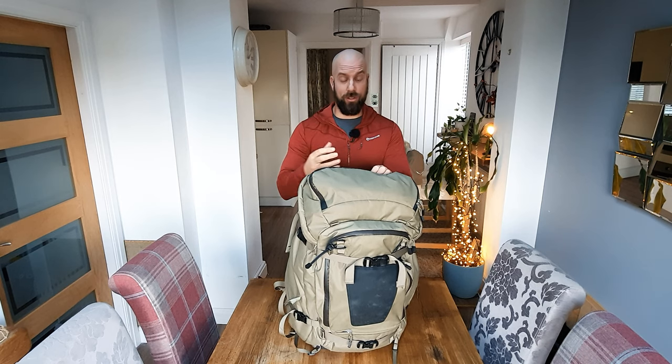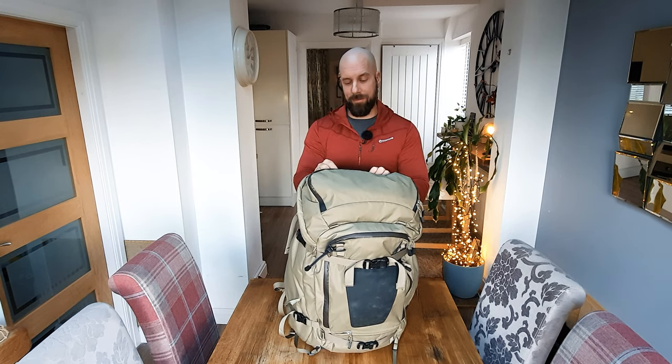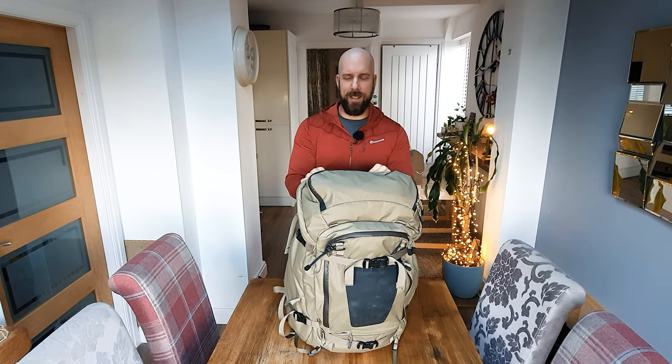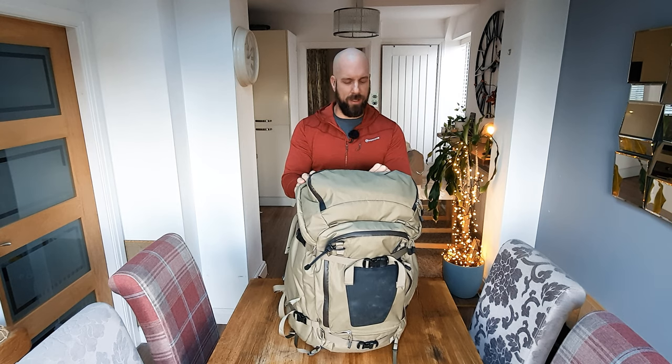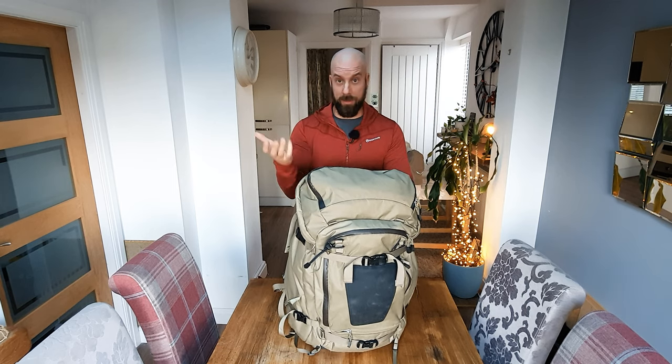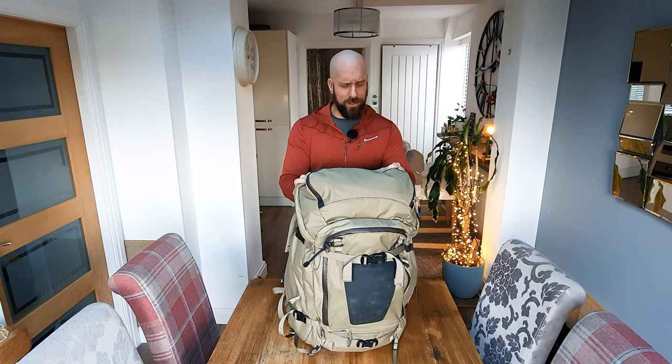I got to the point where I actually ditched the camera bag and I just used to stuff the camera in the backpack wrapped up in fleeces. Obviously that's not great for the protection of your camera, and I think I might have done a little bit of damage to one or two lenses over the years. So that wasn't really a very good solution. I ended up looking online for a better solution and I came across F-Stop and I saw them.